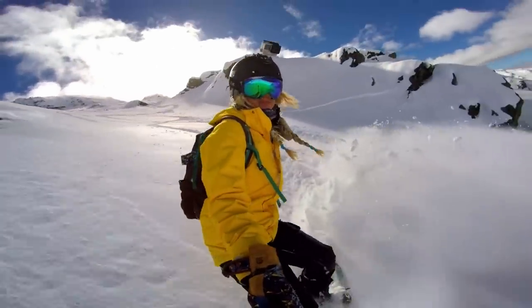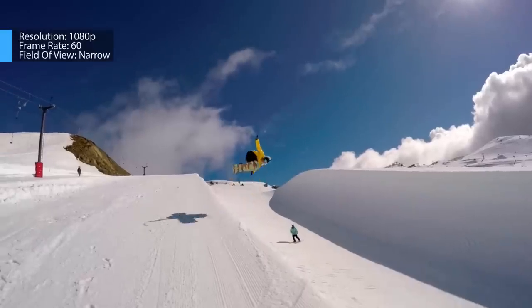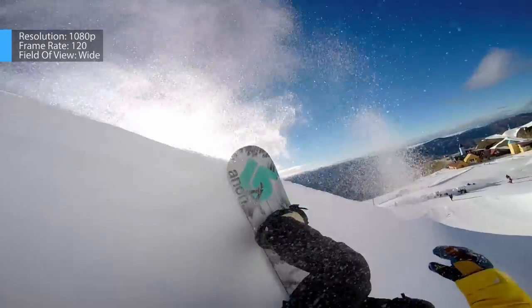While I wouldn't recommend changing the field of view on head or body mounted shots, it can be great for angles where the camera is far away, helping to zoom in on the subject. A medium or narrow field of view gets a more traditional shot, creating a good contrast with the immersive, wide angle GoPro footage.